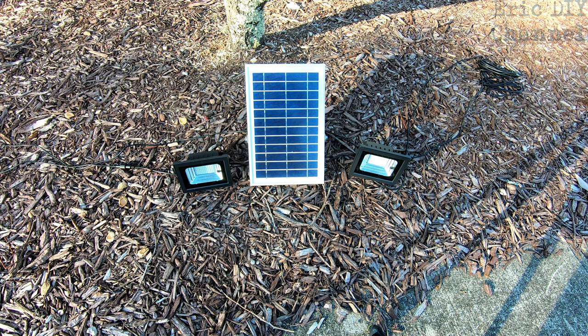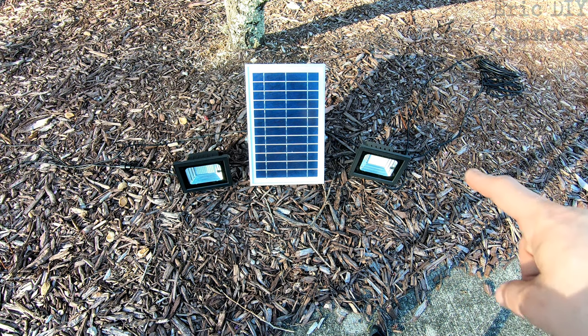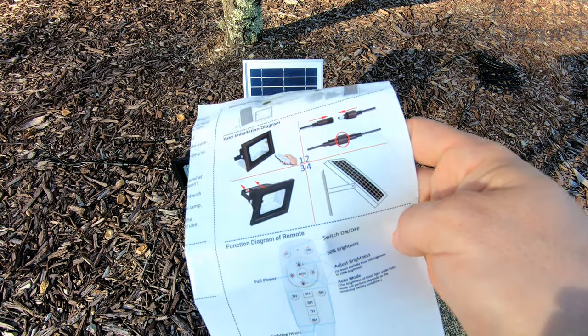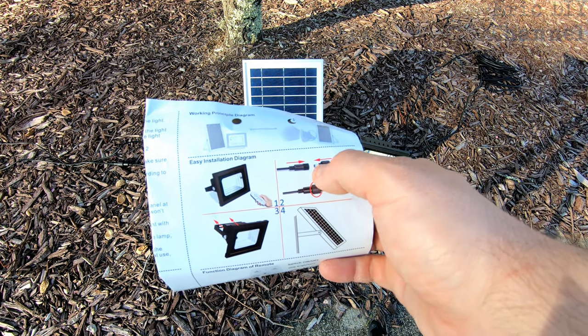It consists of two main floodlights which connect with really long waterproof cables to the solar panel. In each floodlight you have a very long-lasting lithium-ion battery. As far as setting this up, it's really easy — you have two floodlights that come out with a DC out which plugs into the waterproof connector.